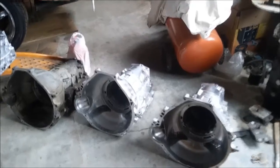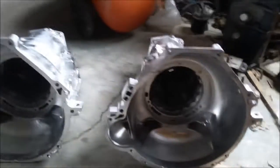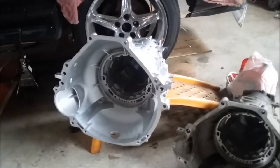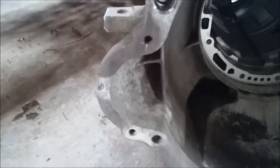First, we'll start with the AOD, which as you can see the bellhousing is the same as the AOD and 4R70W, except the AODs have a two-bolt starter, AODEs have three-bolt or two-bolt starters, and so do the 4R70Ws — we'll get into that later.